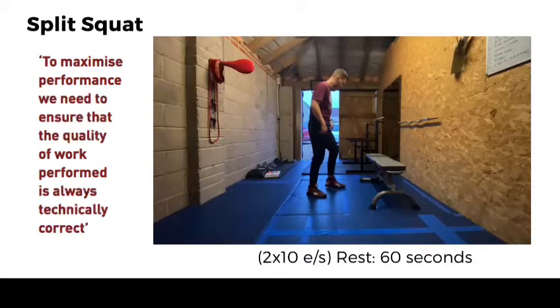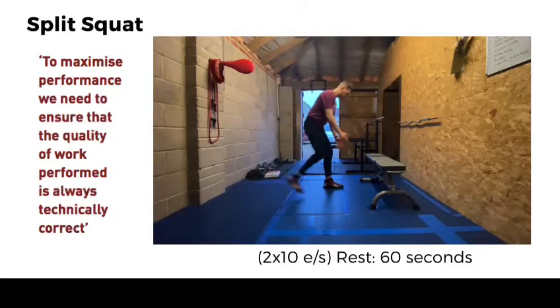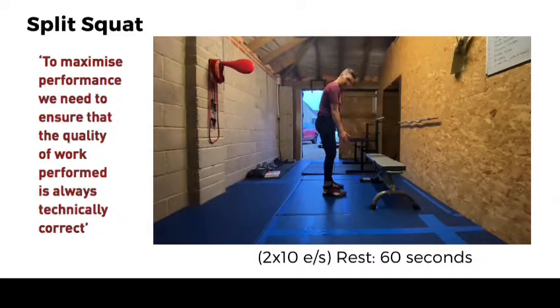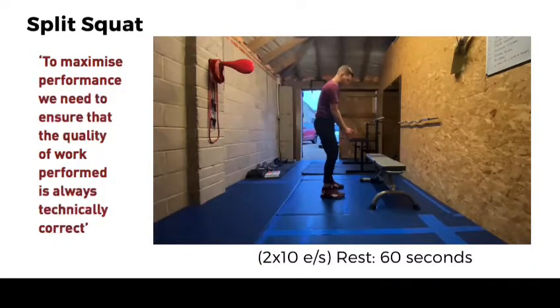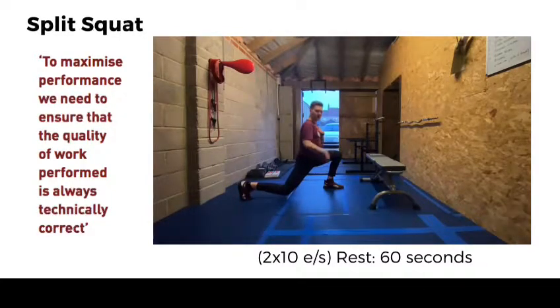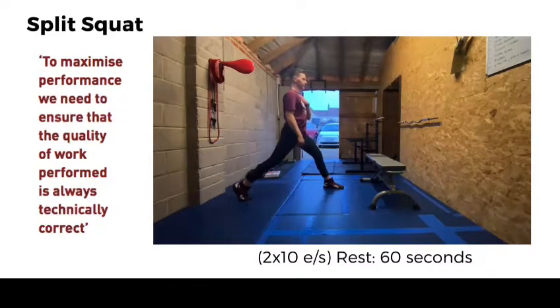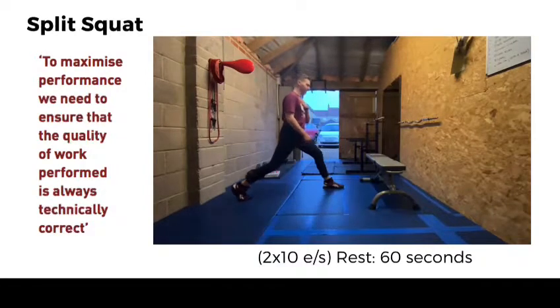We're going to be working with split squats. The first variation: go into a split stance or a lunge position. Notice that my feet are about a shoulder width apart — if too narrow, it's going to be really hard to balance. Take a big step back, head and chest up, pull those shoulder blades back, then lunge down. Knees just above the floor, and this knee is above my ankle. Then come back up and back down, back up. We'll work off both sides.